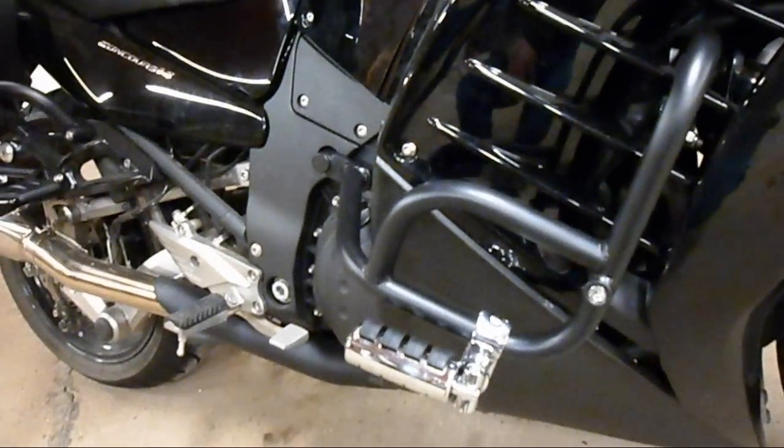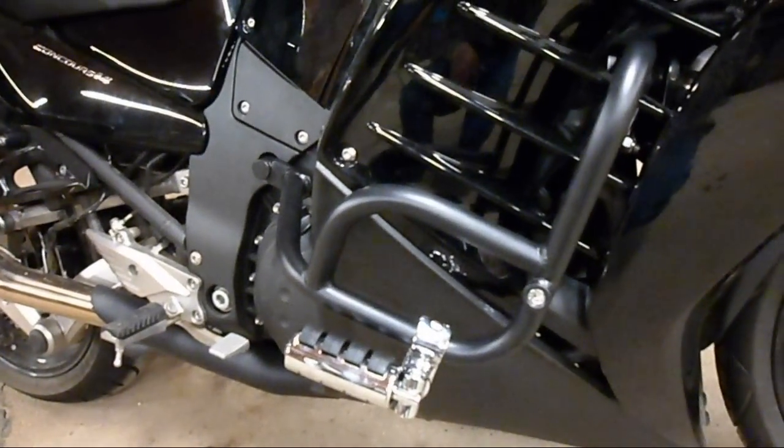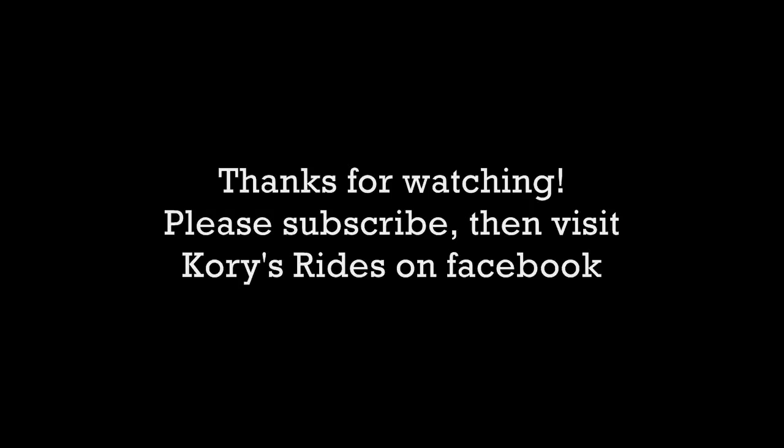That's another video. Yeah, just a quick video today. See you later. Thank you.